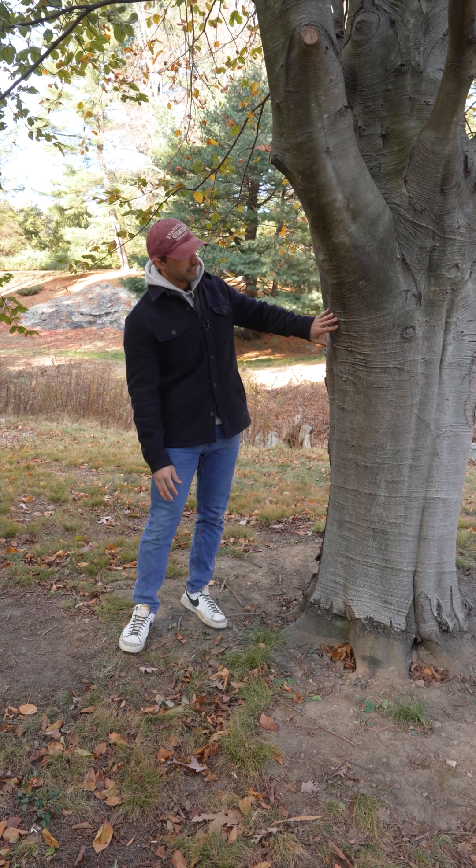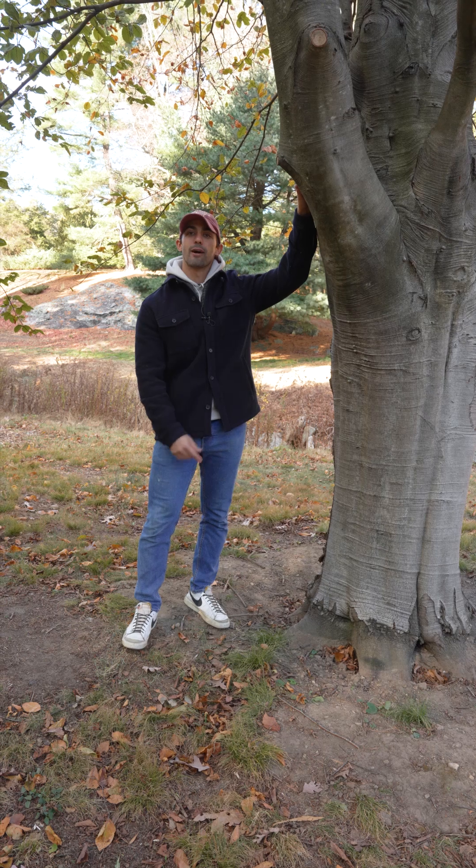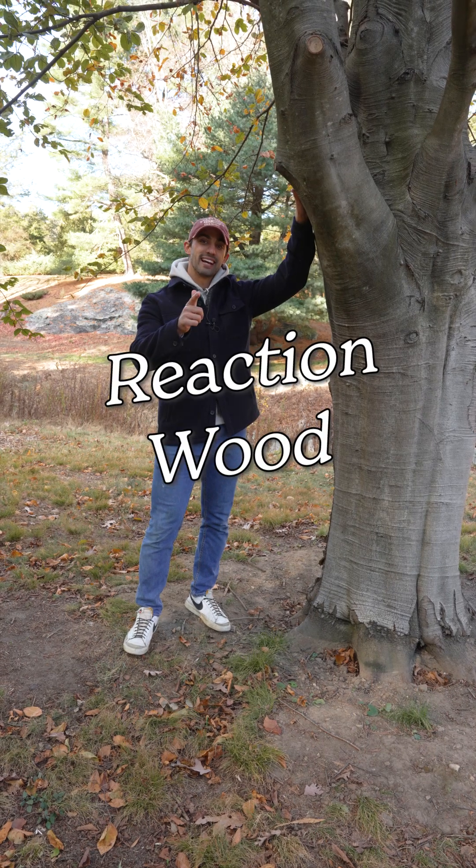Why does this bark look like elephant skin? And how does this leaning branch grow upright? Today we're talking about reaction wood. Let's botanize.